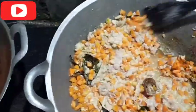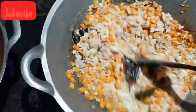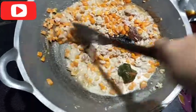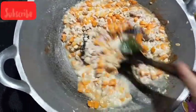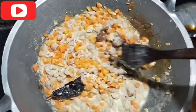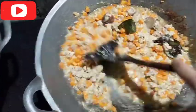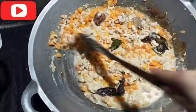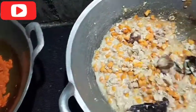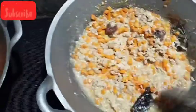Nih udah, kita masak begini sampai mateng meresap. Terakhir baru kita kasih Royco kalau suka, habis itu gula sedikit, gula pasir, terus sedikit gula Jawa, sama garam. Kalau sudah mateng kita angkat sebagian yang enggak pedas, baru kita masukin cabai.